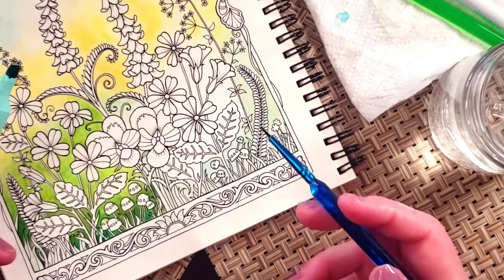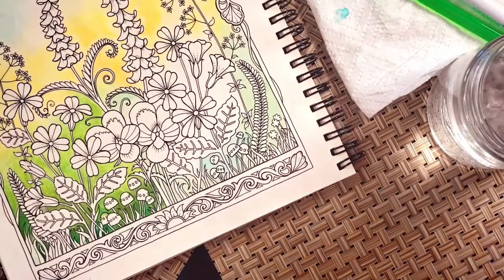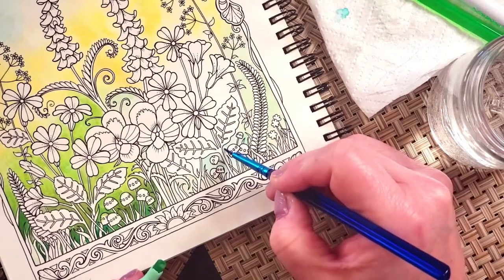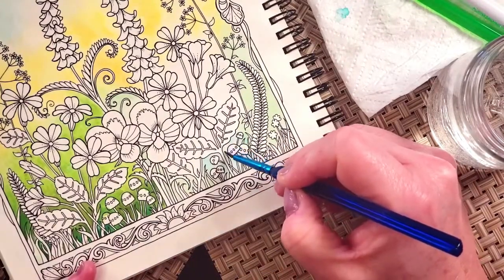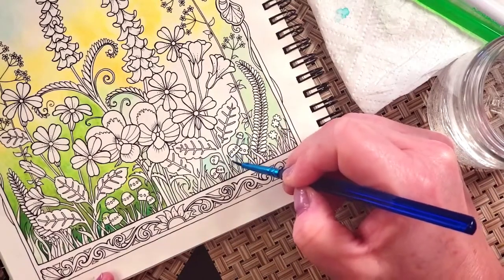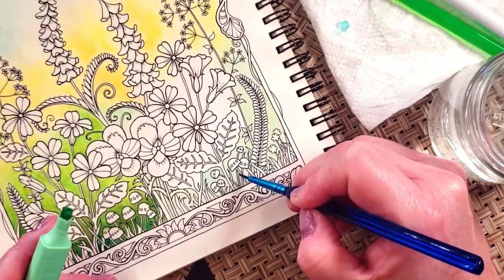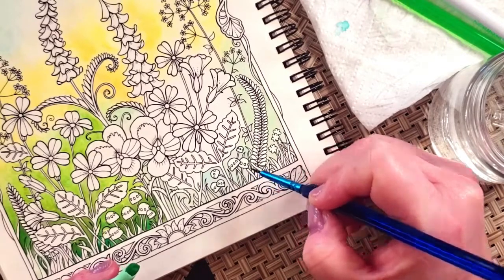I just realized I grabbed my blue instead of green — oh well, these look different so we're going to have a little bit of a difference there! Let's see what happens when I put it over. I can tell already my brush was too wet; it was actually picking up some of the blue color and transferring it back because there was more water. These colors would actually be beautiful for an upcoming ocean or underwater-themed page — turquoisey water look.